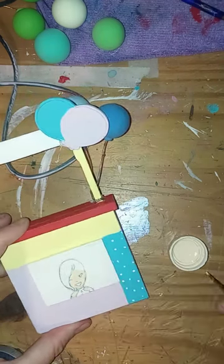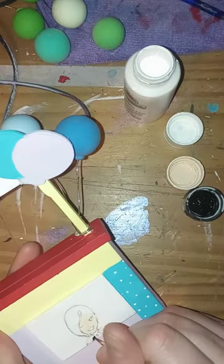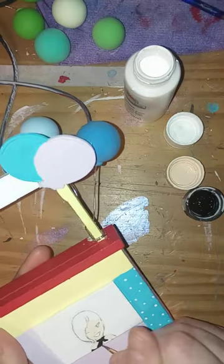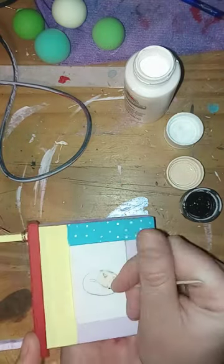I think the polka dots and the blue add a little interest to it. I'm still not convinced on all the colors and the layout and stuff, because these are straight lines and blues are not straight lines. But whatever — it's done now, I'm not changing it.